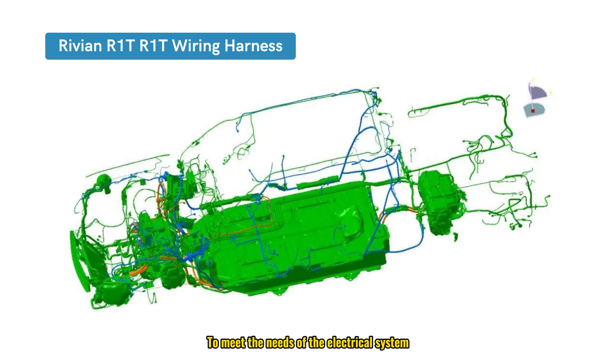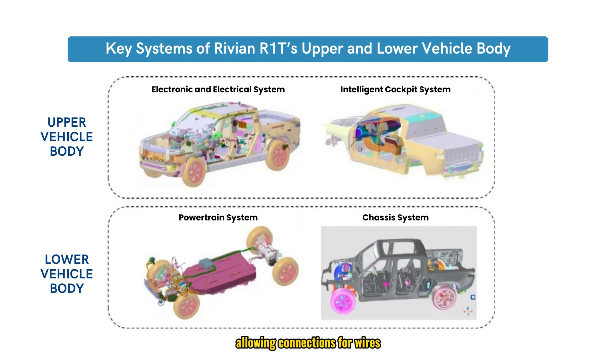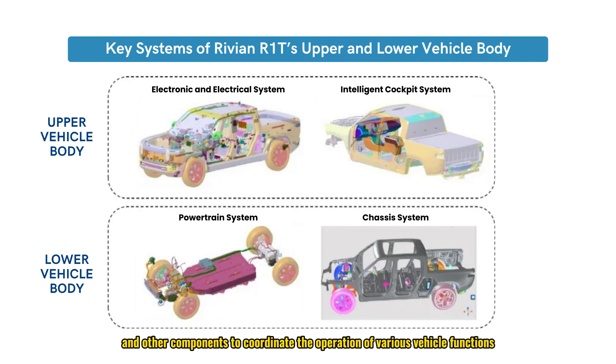To meet the needs of the electrical system, the vehicle design includes electrical interfaces between the upper and lower body, allowing connections for wires, sensors, control units, and other components to coordinate the operation of various vehicle functions. This enables data transmission and communication between different modules, ensuring seamless integration across the vehicle's systems.